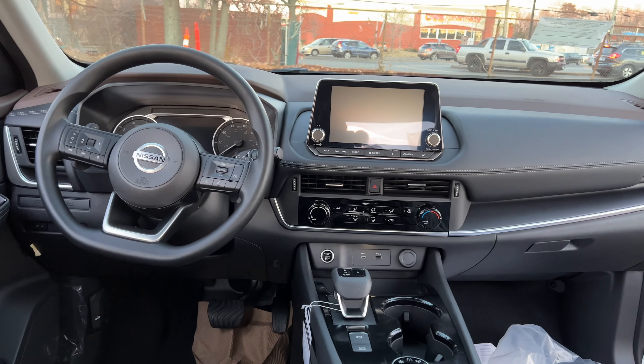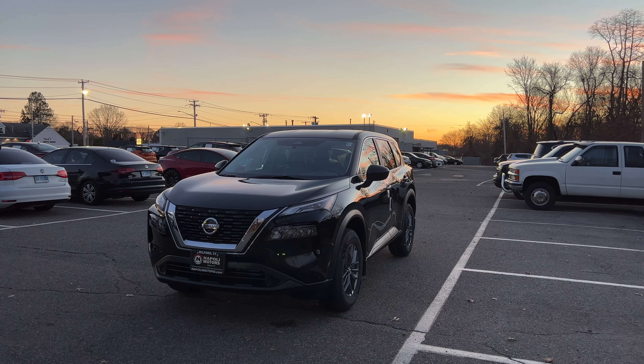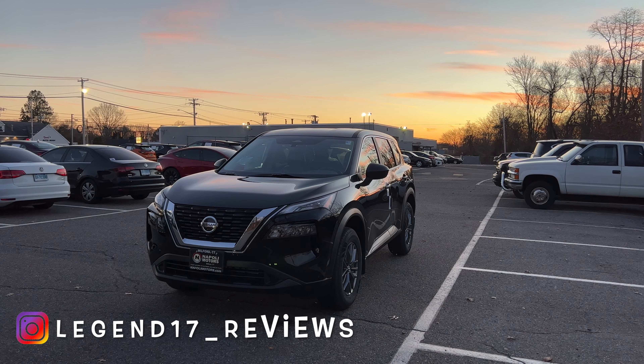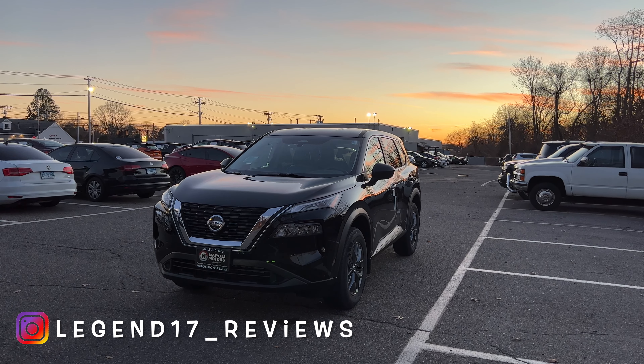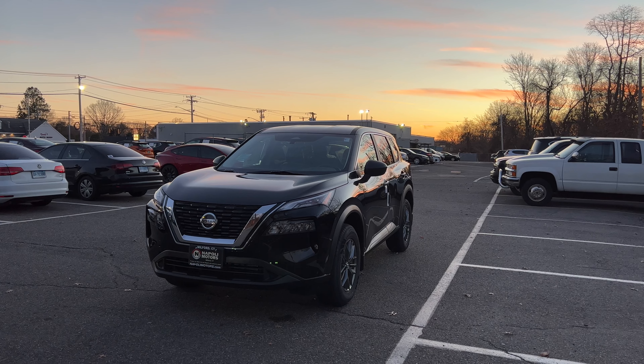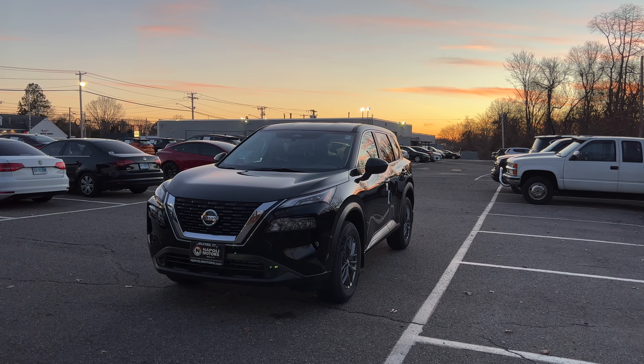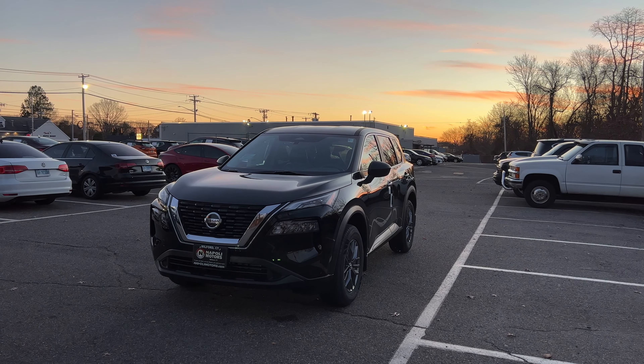I hope you guys enjoyed this review of the 2021 Nissan Rogue. I'd like to thank Frank at Napoli Nissan in Milford, Connecticut for providing this Rogue S. If you're in the area and interested, come check them out — I'll put the link in the description. If you'd like to see more videos like this, please like and subscribe, and I'll see you next time.